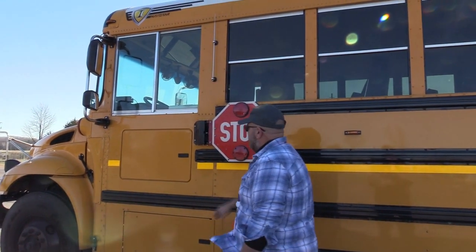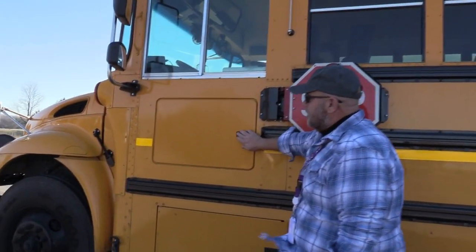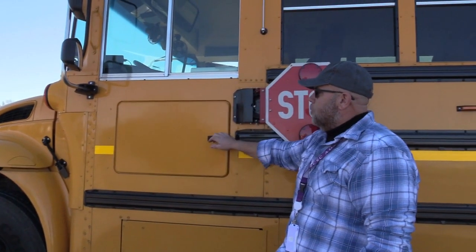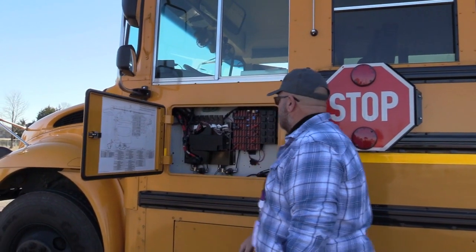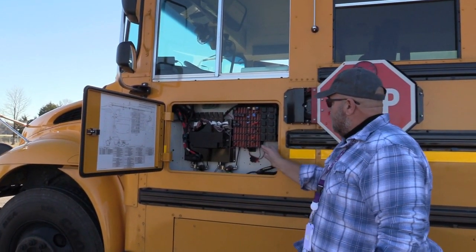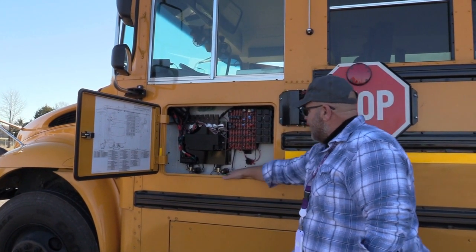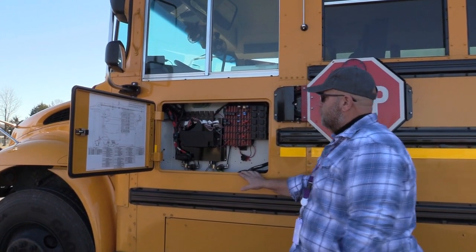I'll check my fuse panel. I'm going to make sure the fuse panel door opens, closes, and latches properly, and the hinges and seals are in good condition. I'm going to check all my fuses to make sure I have no tripped, blown, or broken fuses. I'll make sure I have spare fuses and no burnt, frayed, or loose wires.